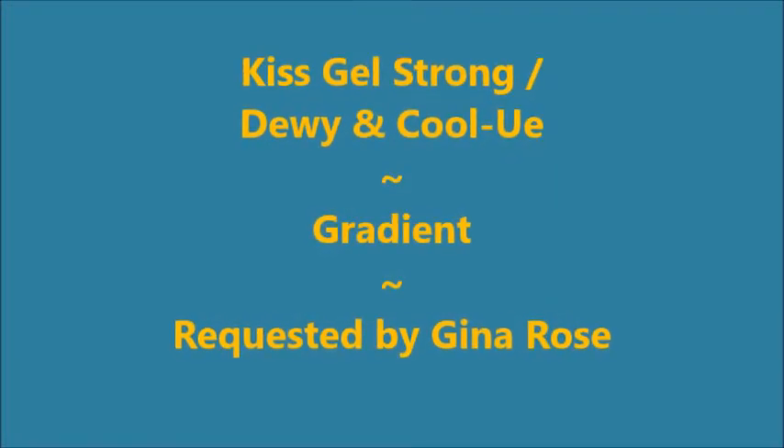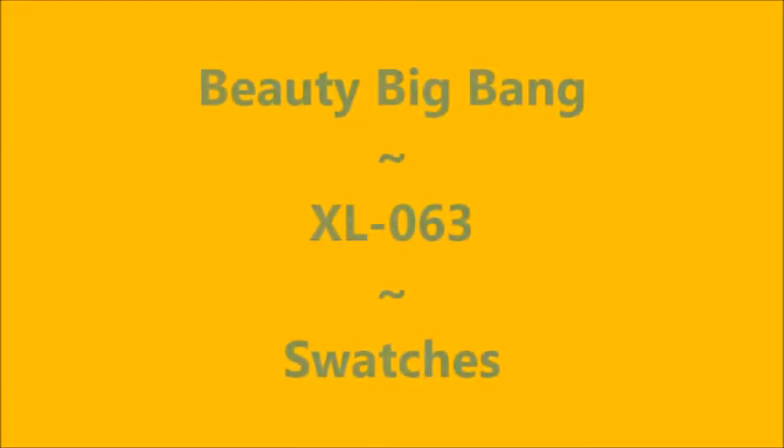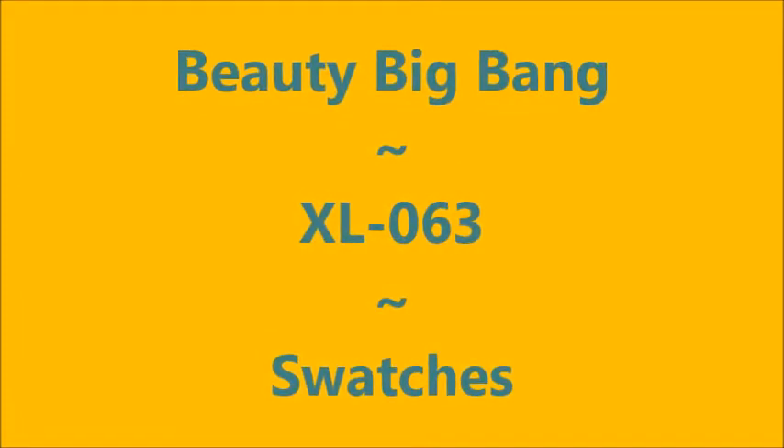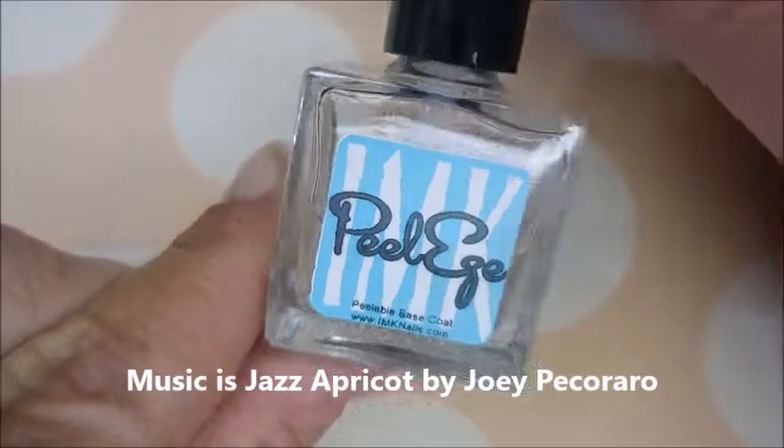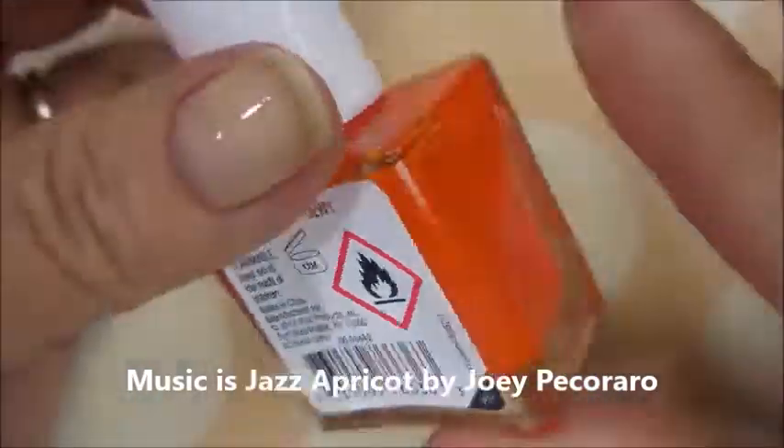Hello my friend and welcome to my channel. Today I've got a gradient requested by Gina Rose. I'll also be swatching the Beauty Big Bang XL 063. I've started off with IMK Peel Ease and here is Dewey by Kiss Gel Strong.